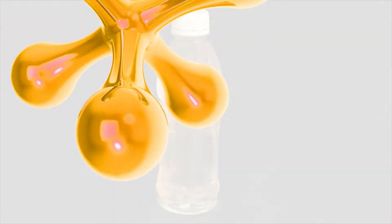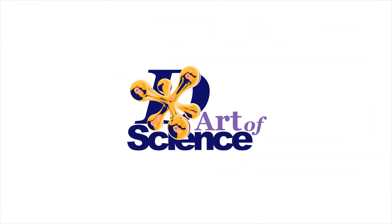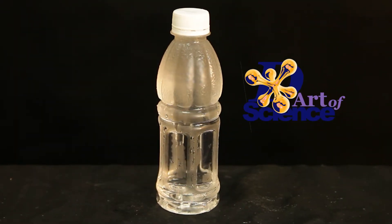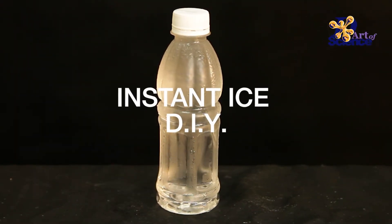Hey there! You're watching the Art of Science. In this video, we will see how to make instant ice.